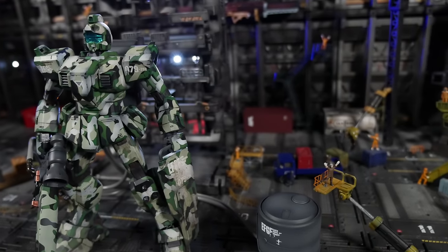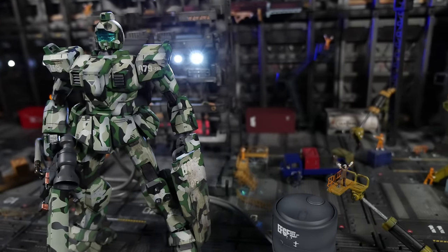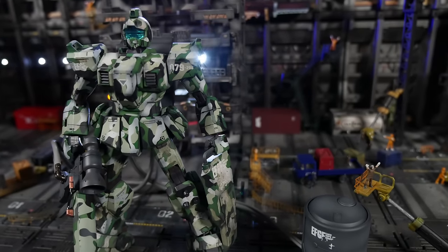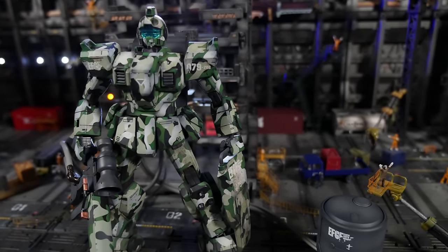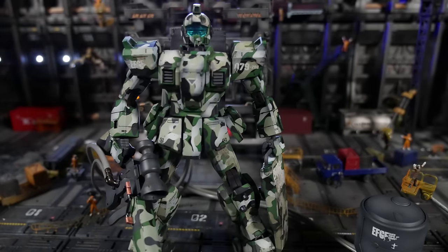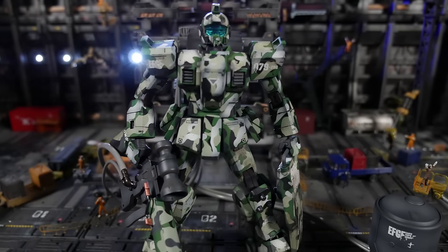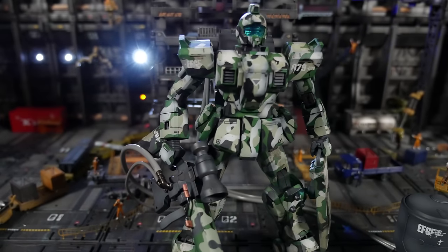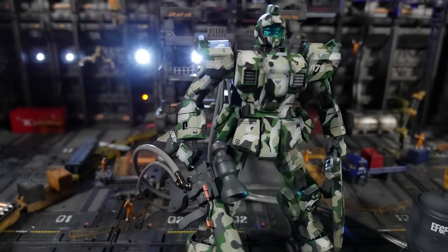Oh, I forgot — this also comes with a case. I got one for it. How could I forget to film that? Oh well, whatever. Let's review the figure. The RGM-79 GM Sniper, best known for its short appearance in 8th MS Team sniping civilians out of the sky, is actually a pretty cool kit once it's all put together.